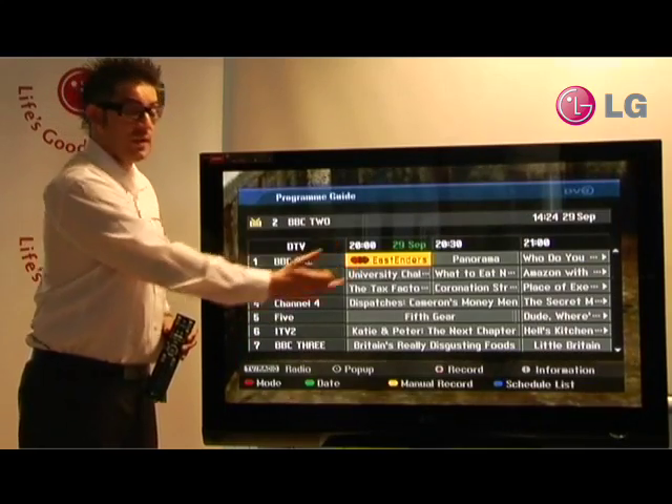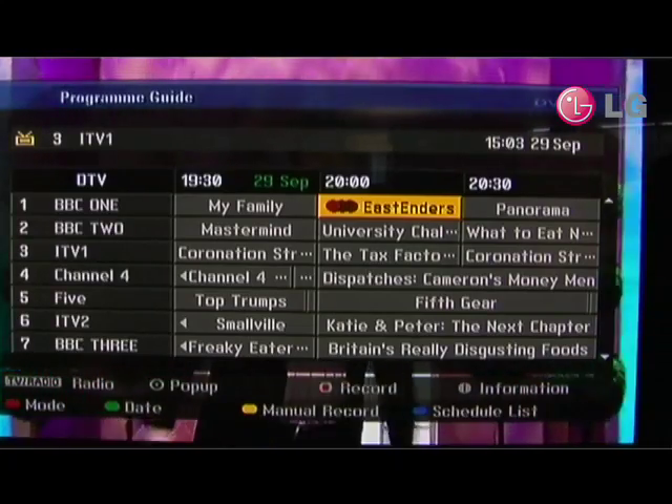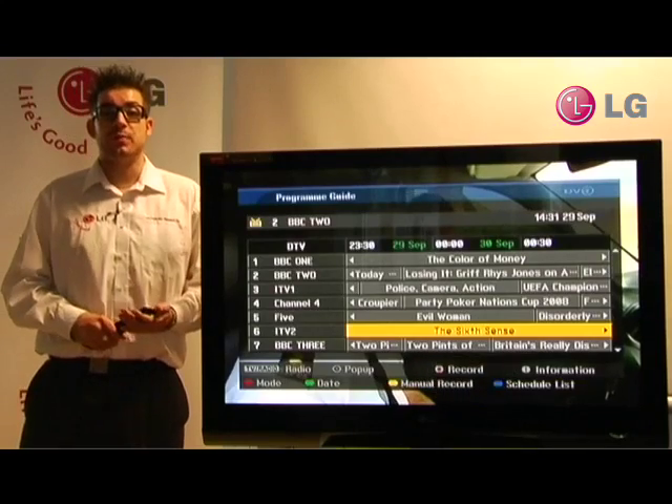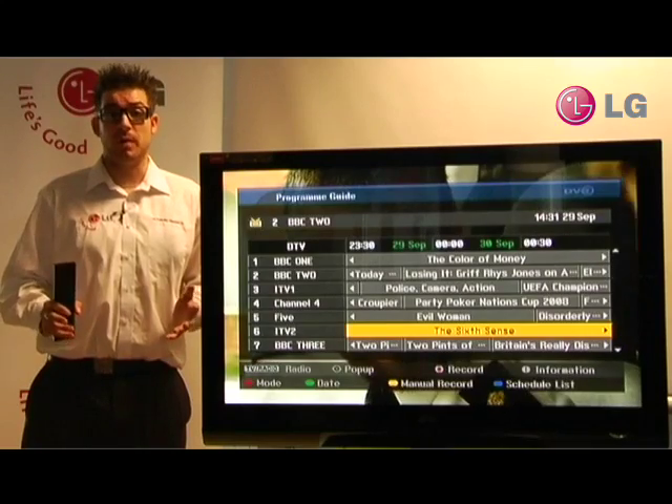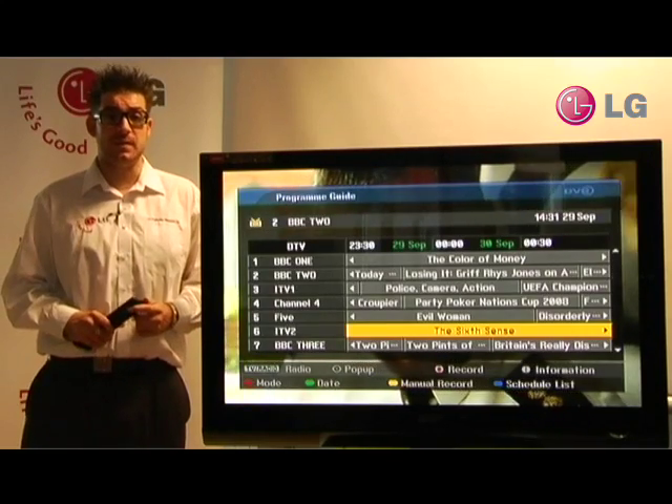We get the three record symbols, and this lets us know that the series link has now been activated. Though recording programs on the PG6900 couldn't be easier, unfortunately sometimes two programs clash — and this is where alternative instance comes in.